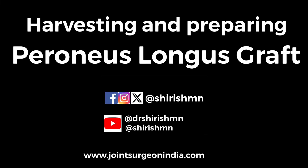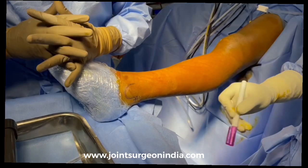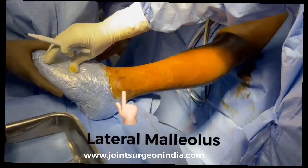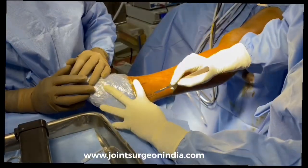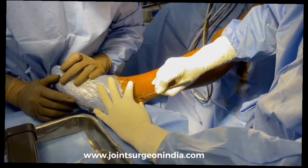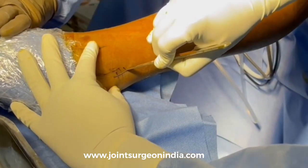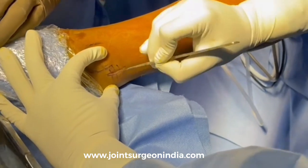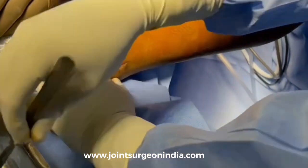This is a video demo of harvesting and preparation of Peroneus longus graft. The lateral malleolus is marked with a skin marking pen. The incision is just posterior to the lateral malleolus — a longitudinal incision about one to one and a half centimeters long, just posterior to the lateral malleolus, deepened in layers.